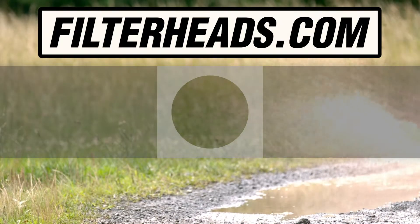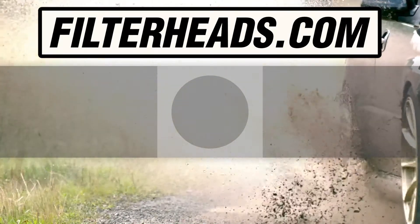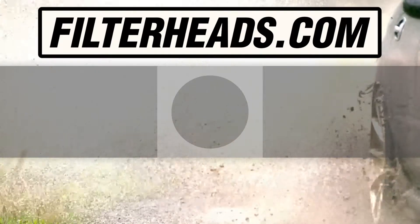Visit our website to order your filter to ensure that it fits. We'll see you next time.